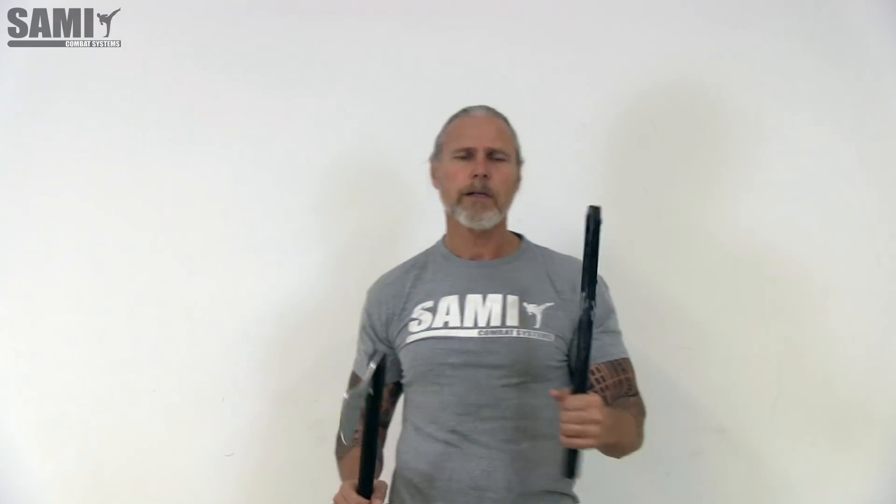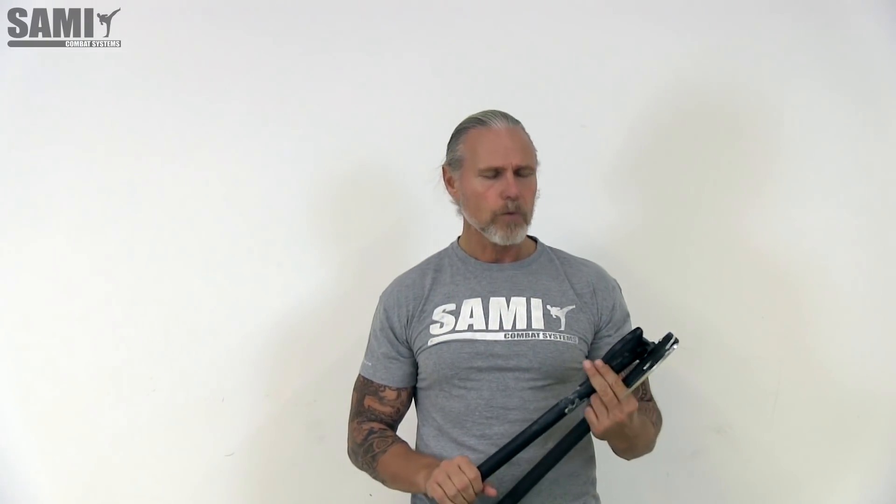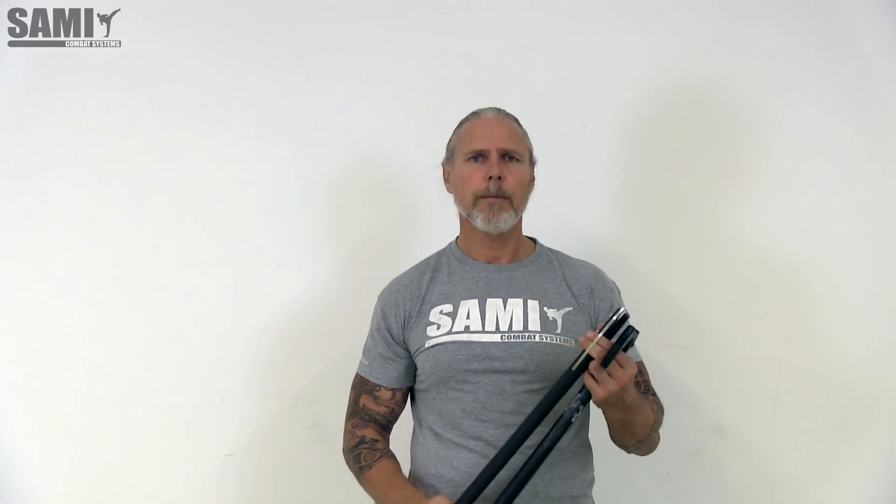The next type that we have is also a long axe. We have this in different sizes as well. This is very good when we train with pads and also more with contact. This is also a nice thing — it is heavier than the other types and longer.